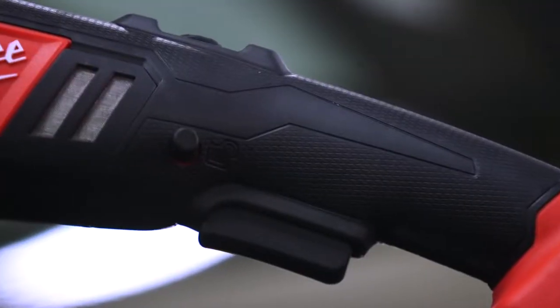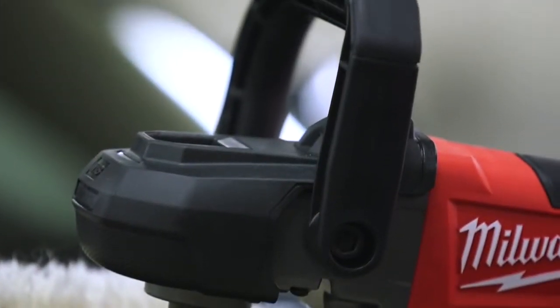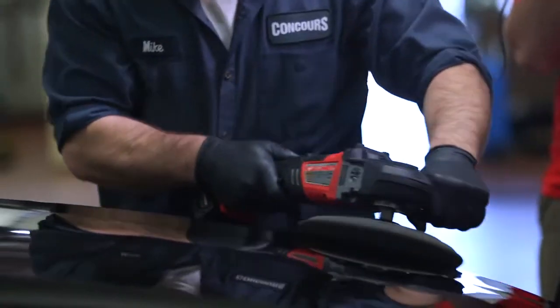All the accessories that a normal polisher would have, like a variable speed, locking trigger, variable trigger, and a D-handle or a straight handle — those are necessary to do my job.